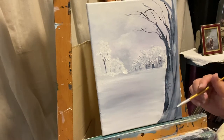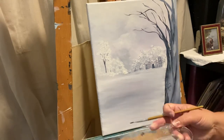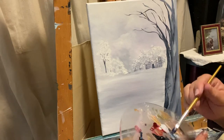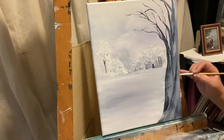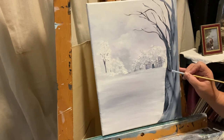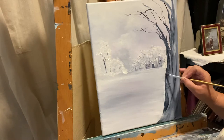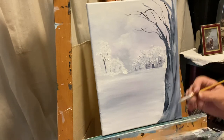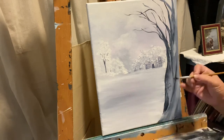Hey everybody! It is crazy, crazy hot outside, so I've decided to sit down at the easel for just a bit, do a little work here in the cooler spot in the house instead of being outside.